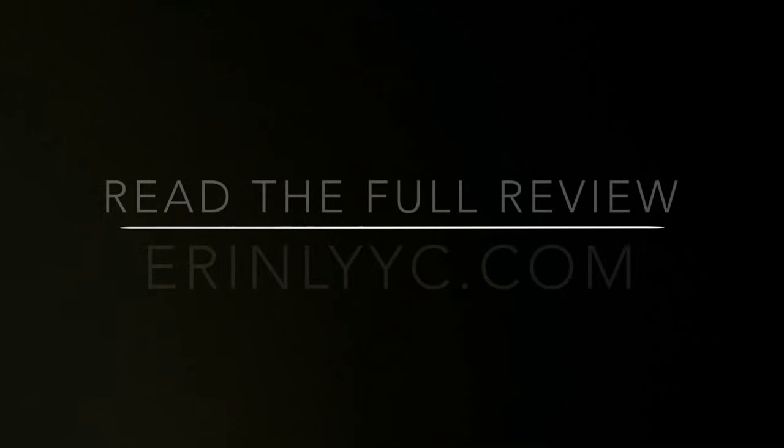Don't forget the full review is online at erinlyyc.com. You can ask questions about the Dyson Supersonic there or here in the YouTube comments below — I'd love to hear from you. You can also find me on Twitter or Instagram at erinlyyc. Thanks for watching and I hope to see you back here again soon.